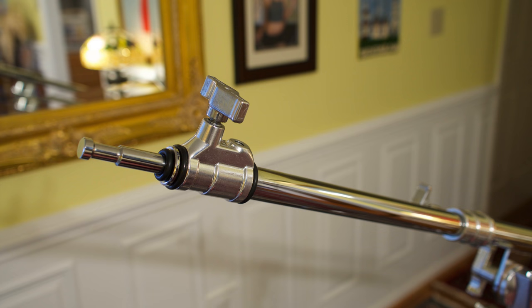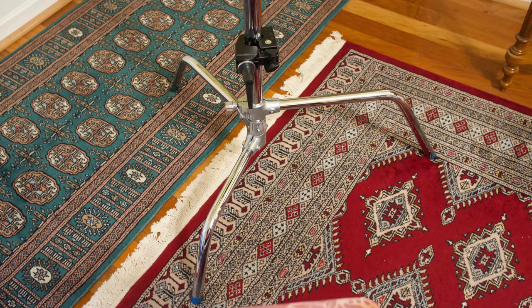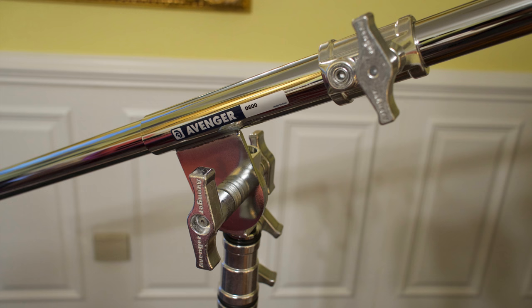The boom gives a lot of versatility, and it's $124, which isn't bad for a high-quality piece of equipment. If you do boom out the light pretty far and have a heavy light, you're definitely going to have to put a counterweight on the end of it. There you can see the base of the Avenger stand, also made in Italy. I also have a clamp on it so I can clamp a light down low and shoot a light up from lower as well.